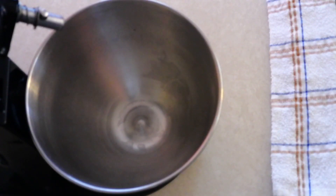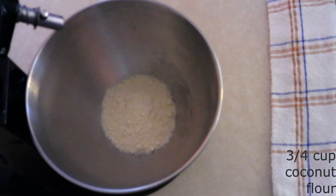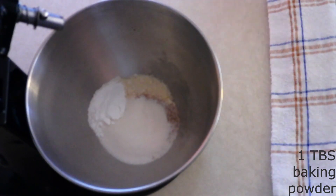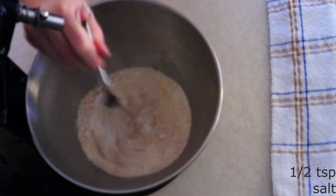In a large mixing bowl, sift together three-fourths cup of coconut flour, two tablespoons of psyllium husk powder, a fourth cup of the granulated sweetener of your choice, one tablespoon of baking powder, and a half teaspoon of salt until there are no lumps.